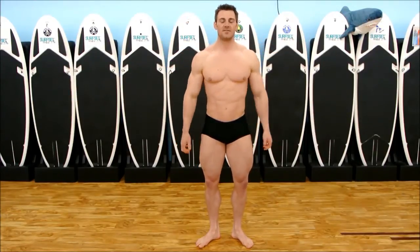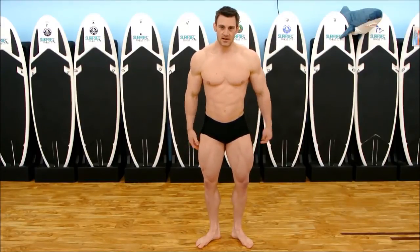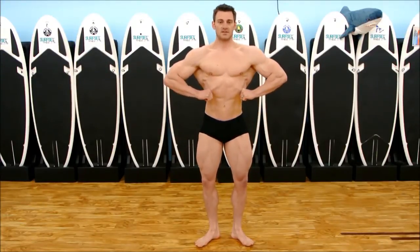The next pose will probably be the front lat spread. Keep your legs ready. Get your legs set, then tip your hips back. Spread your lats out, take a big breath of air in, and pull your stomach in.